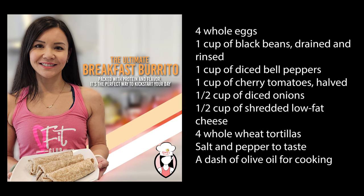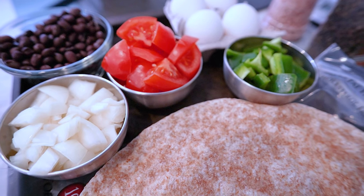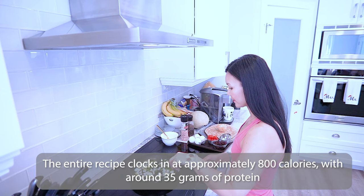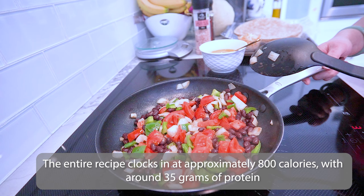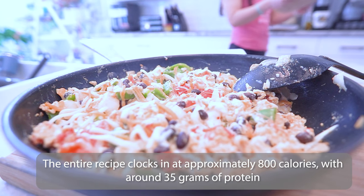Let's take a look at what you'll need for this powerhouse breakfast. Grab a pen and paper or check the description for the full list. Now let's talk about the numbers. This ultimate breakfast burrito is not only delicious but also nutritious. The entire recipe checks in at approximately 800 calories with around 35 grams of protein, perfect for fueling your day and keeping you satisfied.